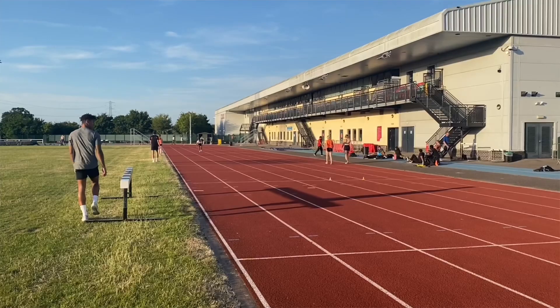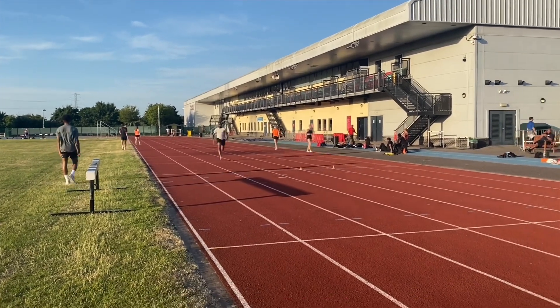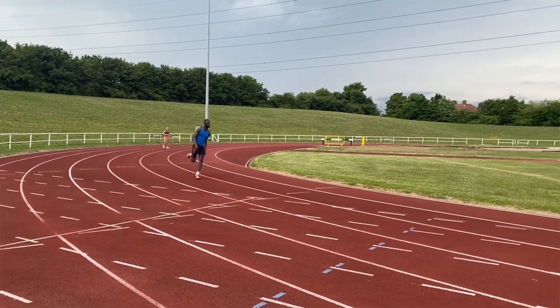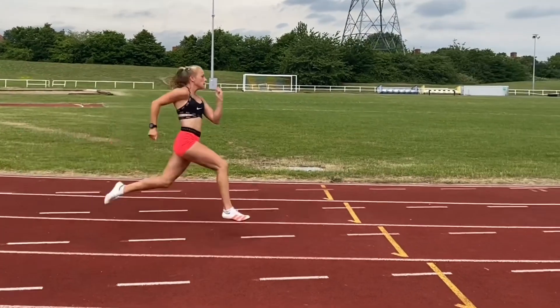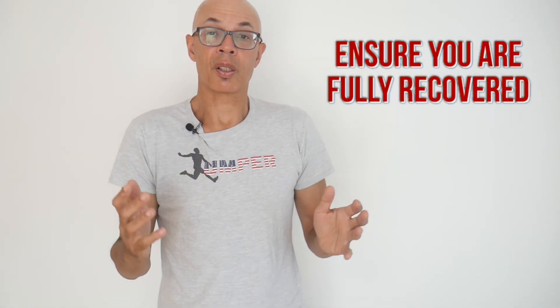We will do off-bend runs and sprint float sprints two to three times a week over a 10 to 14 day cycle in peak season. There are other variations of these types of runs which I will go through in future videos. You need to optimise your recovery — only go when you're ready to repeat the runs so that you can do them at maximum velocity and maximum intent. If you feel that you're beginning to slow down, take a longer recovery or don't do any more runs.